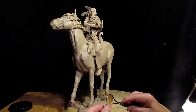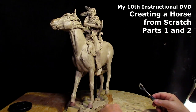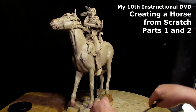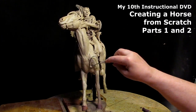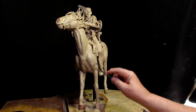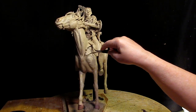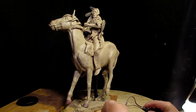All right, I gotta go to work on my DVD since this isn't going to the foundry until next week. I've got a couple of days to work on this yet and it won't take long to get her done, but I've got to get that instructional DVD done.